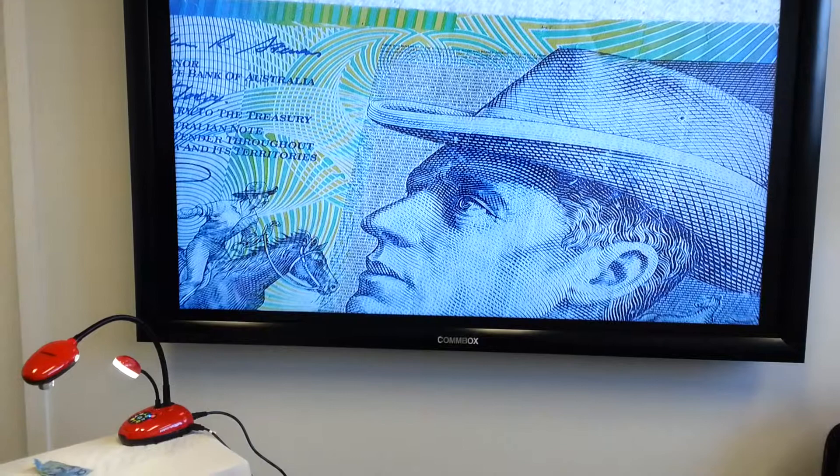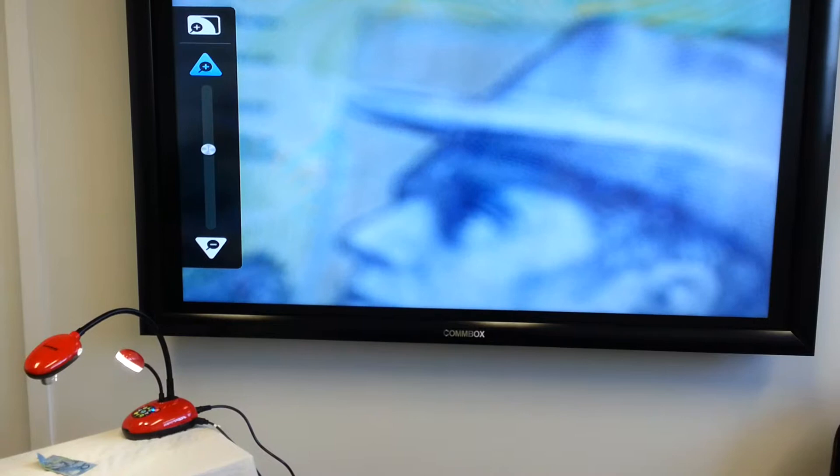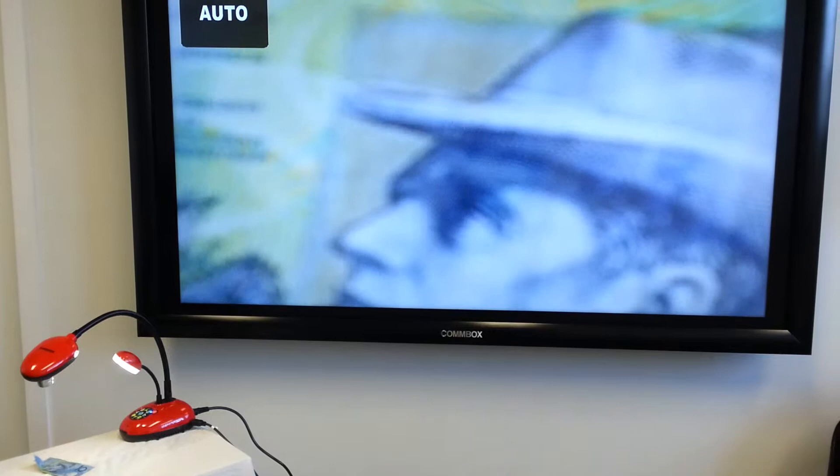We could go a bit more if we wanted to, just to see what happens. And just by clicking the auto zoom and auto focus we're able to refine that picture.